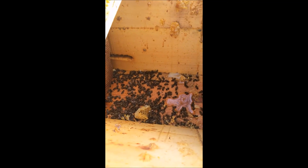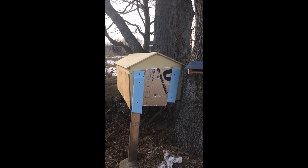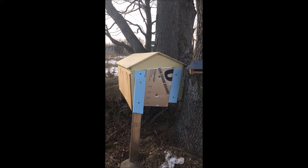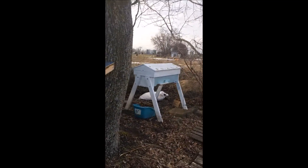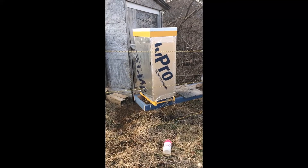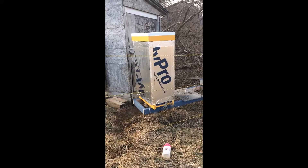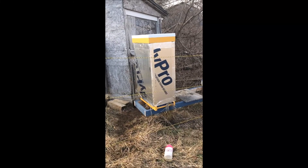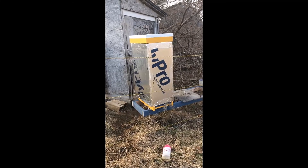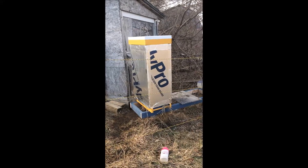Sad day. Final hive count, end of February: this hive is dead, this hive is a dead out, and this hive is dead. I went into the winter with three hives and came out with none. I've got no bees. Now I've got to start over.